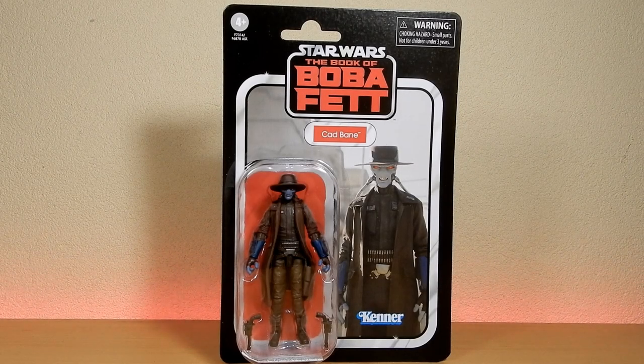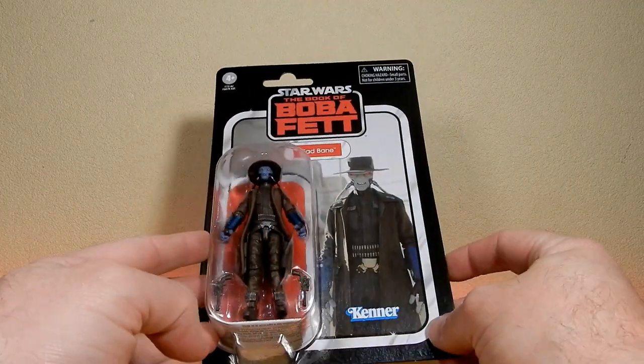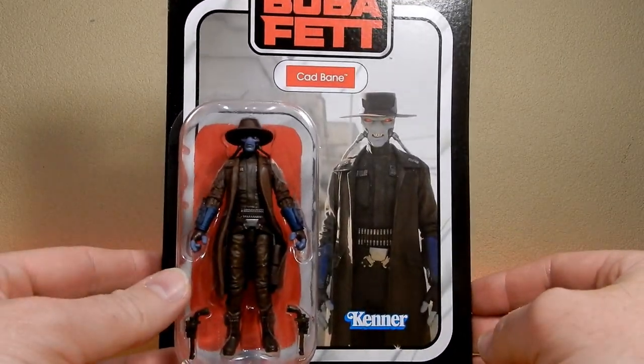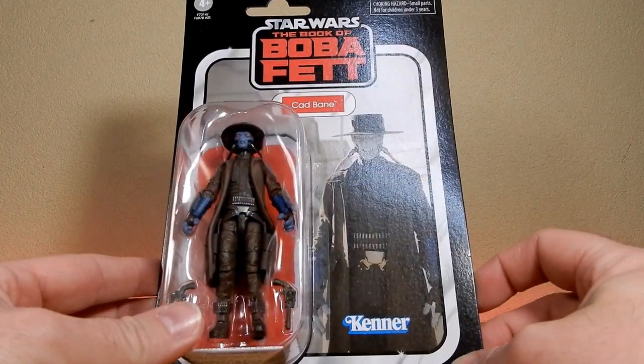Hey, Star Wars fans, action figure collectors. We've got another newbie straight out of the package today. Well, it's not even out of the package yet — it's still carded. Cad Bane from the Book of Boba Fett Vintage Collection. This one is an absolute ripper. I've been looking forward to this one. I think most people have. It's a nice one to finally see.